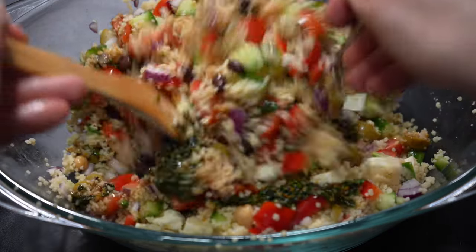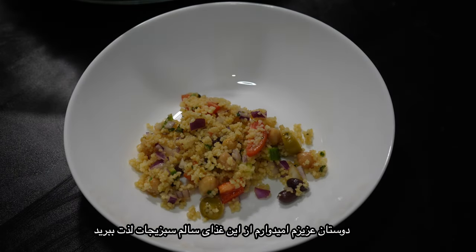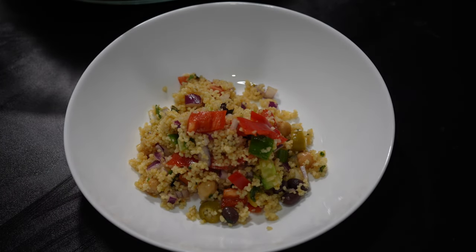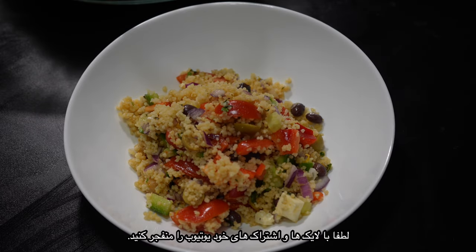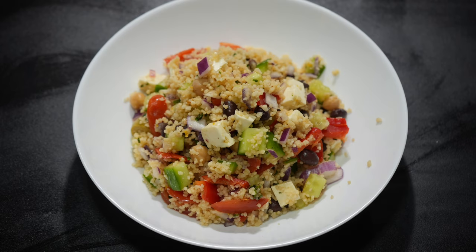My dear veggie lovers, this was my Mediterranean salad. I hope you have enjoyed my video. Before you jump to the next video, please don't forget to check out the description below for some shopping links. Thank you so much for watching and see you soon!